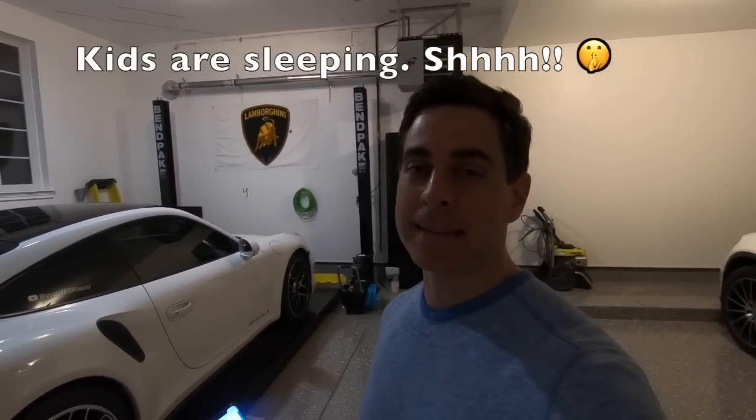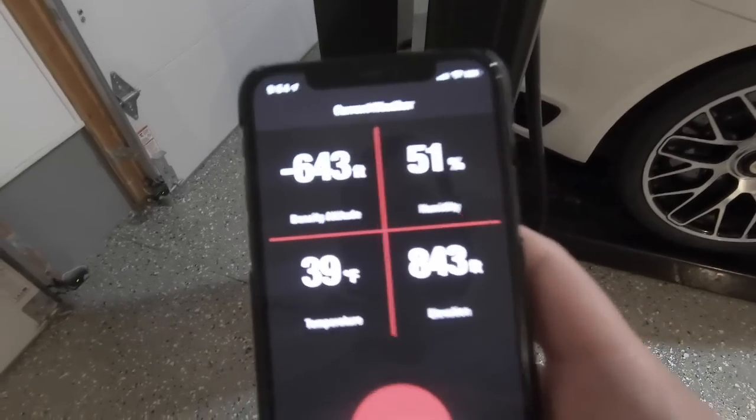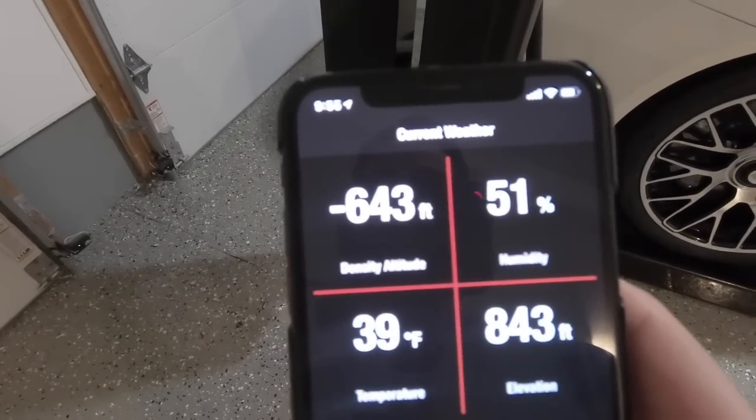All right boys, I am ready to head out. It's about 10 o'clock and the DA is looking pretty good — it's not exactly minus 1000. Last night about this time it was about 850, so I was hoping we'd catch about 1000, but unfortunately right now it's not quite there. It's pretty close though. So as you can see here, we've got the TRC app — go to the weather, hit refresh — and it's at minus 643. I was hoping for the 3000 spread of DA, but it doesn't really matter. In Florida I raced the car at plus 2000 DA; right now I'm racing at minus 650 DA. We're still going to get good data and see the effects of lower DA on the car's performance. Got Pablo in the car — he's still tired — let's go see what happens.